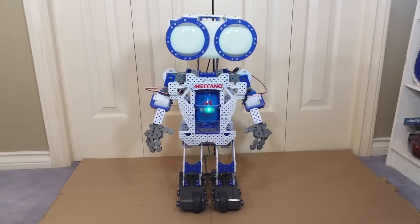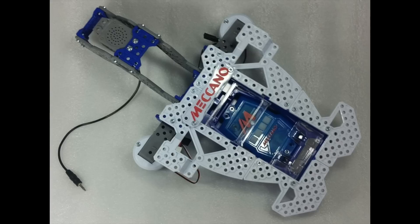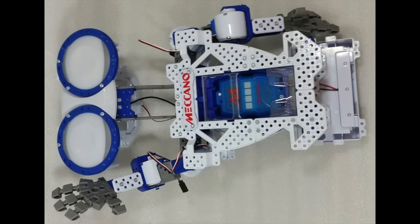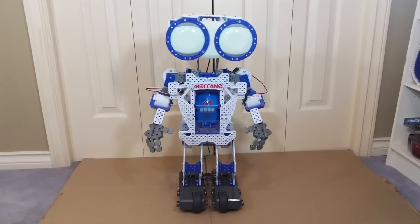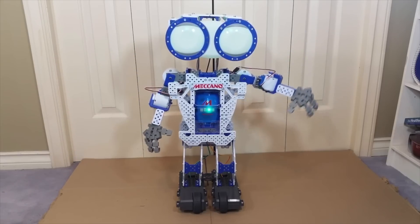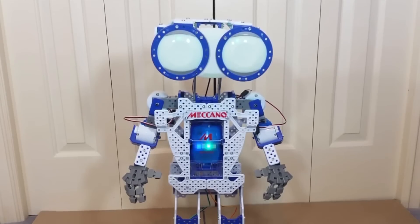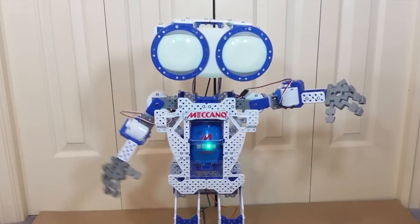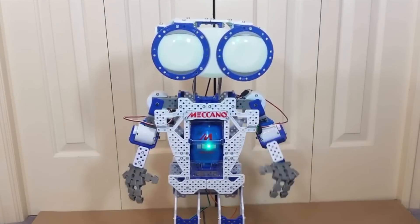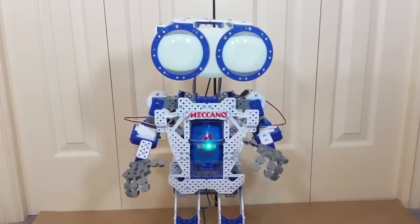Another difference is the build time and effort involved in putting this bot together. With 497 parts to assemble — down from about 600 parts with last year's smaller Meccanoid — he's still got less than half the parts of the XL version, which has about 1,014. So it's obviously a much quicker build. It took me around three to four hours altogether, and he's meant for kids ages 10 and up. I would suggest giving yourself anywhere from three or four up to as many as ten hours.